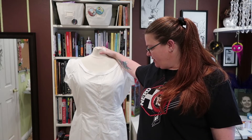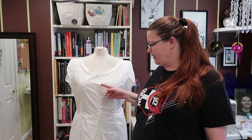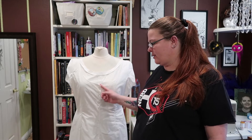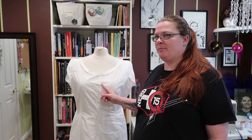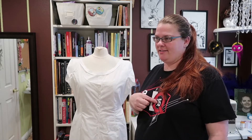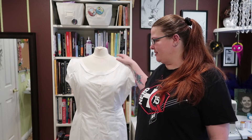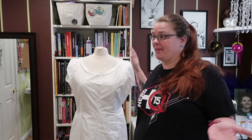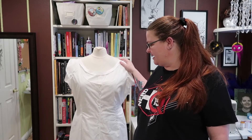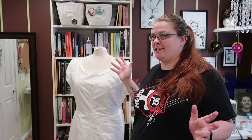I'm worried about these buttons under a corset. If you have these buttons, then a corset busk, and then potentially buttons on a Victorian gown, that's a lot of hardware all the way down the front. I'm not sure how that's going to work out — I'm going to find out. This is all just an experiment to see how it works.